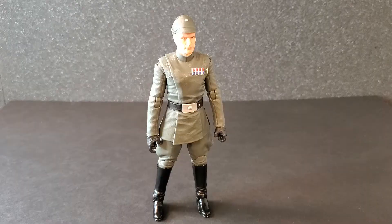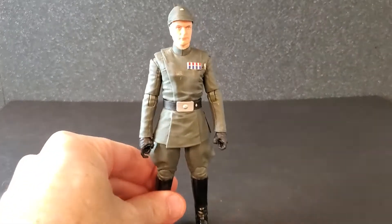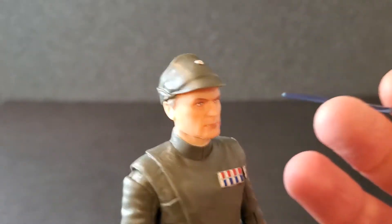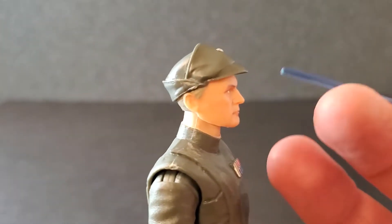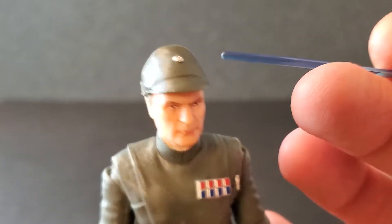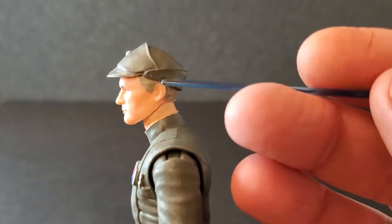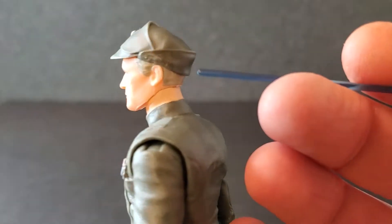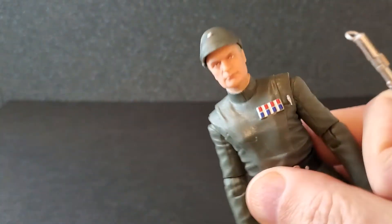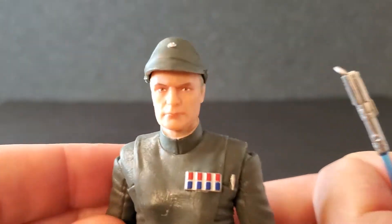I'm going to get General Veers open and let's take a look at him. So I got General Veers open — let's take a look at him from head to toe. This is how he is right out of the box with his cap on. Starting up here, I think it looks good. It's a nice looking hat. Got some great wrinkles in here, a little silver detail, some more wrinkles on this side. It's a good looking hat and it stays pretty well once it's on.